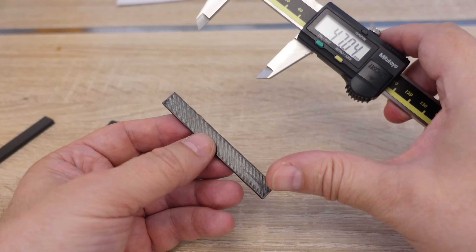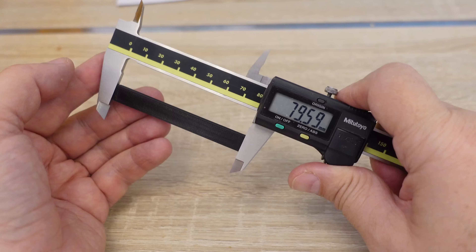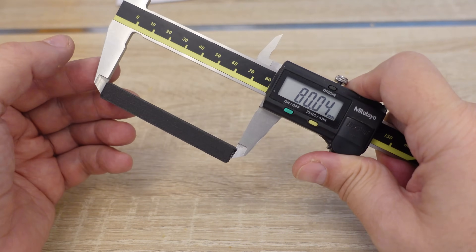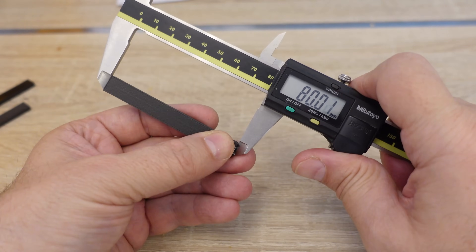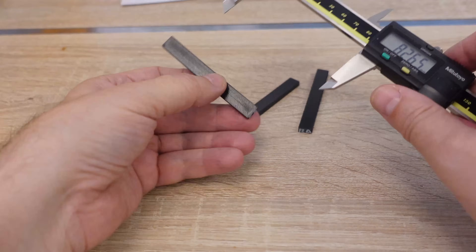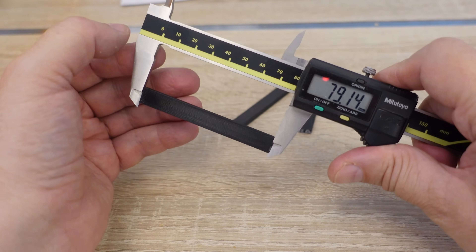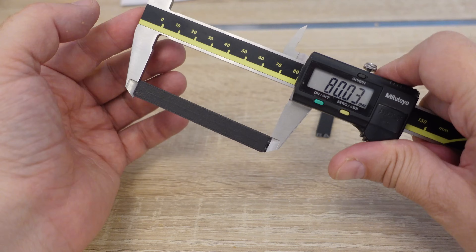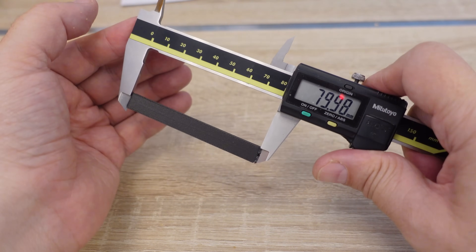Measuring the shrinking — the design length is 80 millimeters, measured above the elephant foot. EasyPA shows shrinking very similar to average ABS. PA6 CF is quite accurate. And PA12 is super accurate. Now the annealed versions: EasyPA shows 79.14 mm. PA6 CF shows almost no shrinking. PA12 shows some minimal shrinking but is very accurate too.